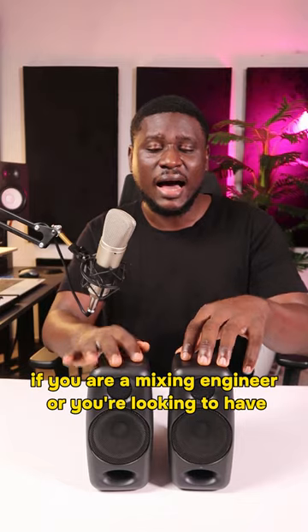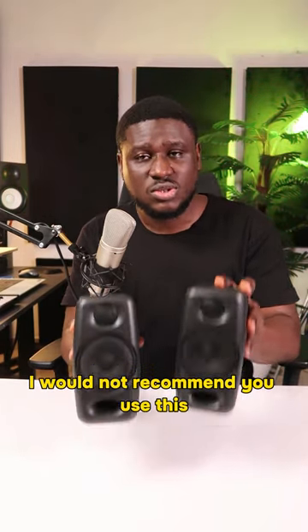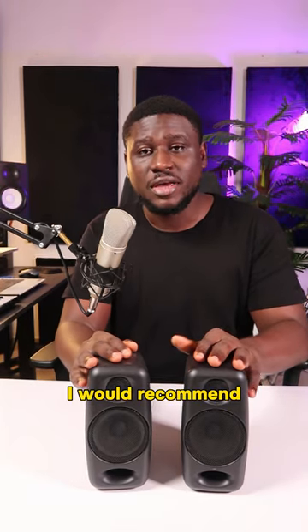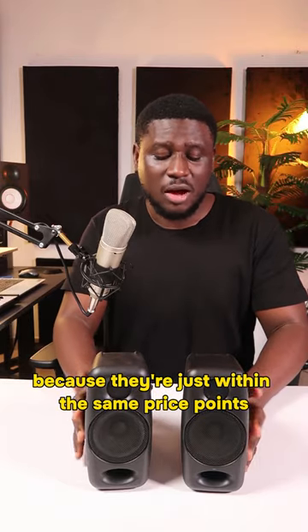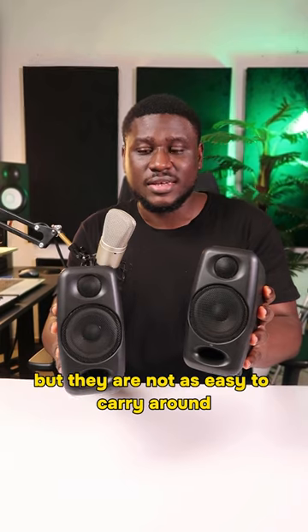If you're looking for a speaker to mix on, I would not recommend this. It's impressive for its size but not ideal. I'd recommend the KRK Rokit 5 or M-Audio BX5 — they're within the same price point, though not as easy to carry around.